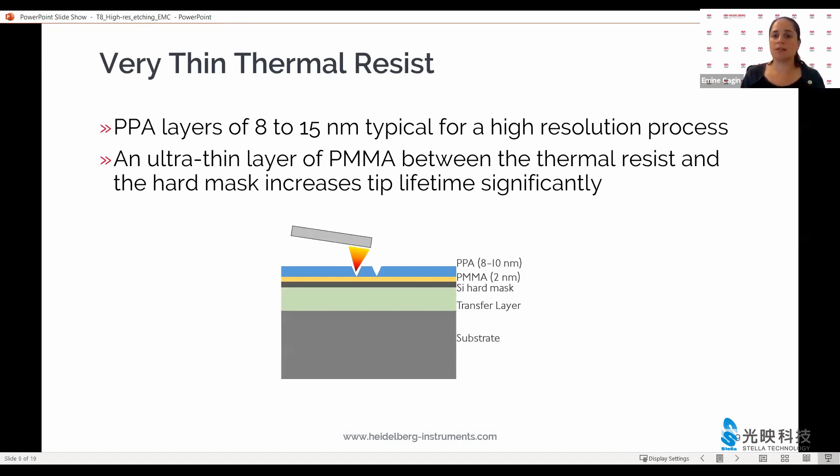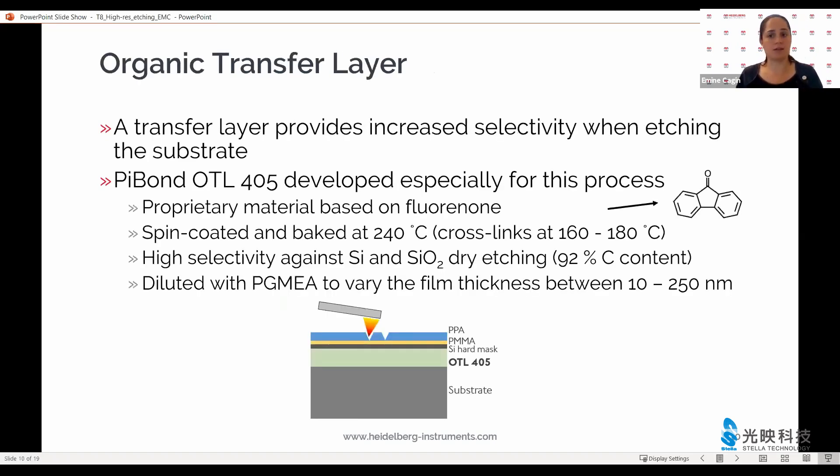The PMMA layer also acts as a thermal insulator and improves the patterning performance quite a bit. So the four layers are: our thermal resist, our buffer layer, and the spin-on silicon oxide. Underneath, we have a rather free choice of the organic transfer layer, which is there for increased selectivity when etching and for making our processes quite a bit more robust than otherwise.